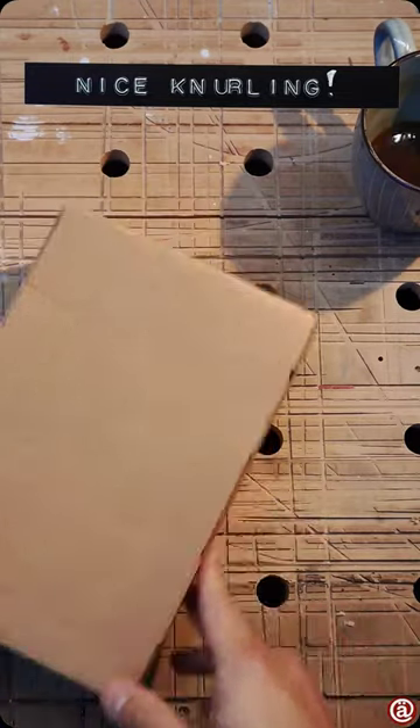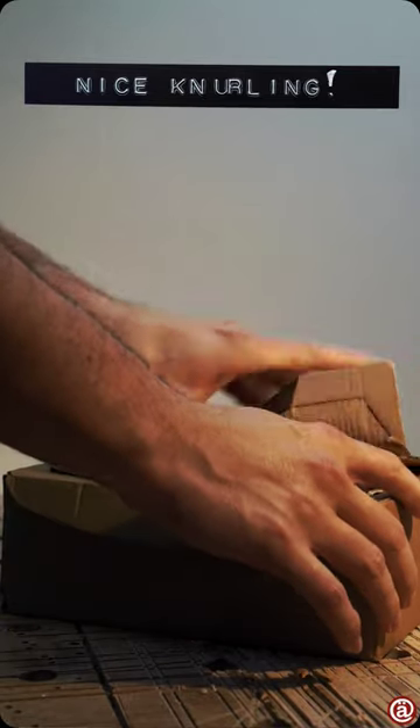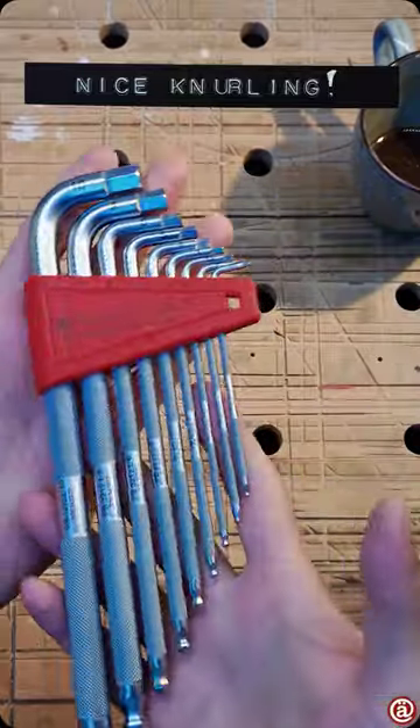Welcome! New package, new short. Let's see what's inside. And it's this beautiful chrome-plated and deeply knurled PB Swiss Allen Keys set.